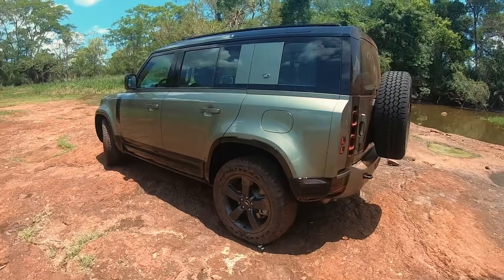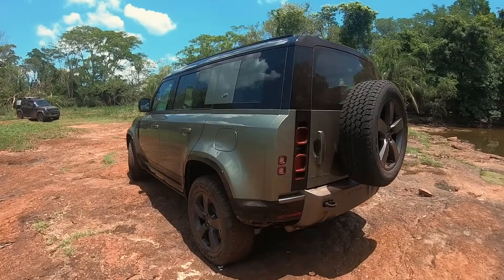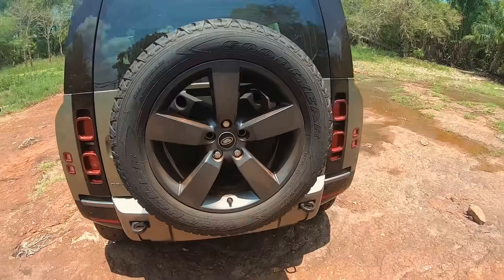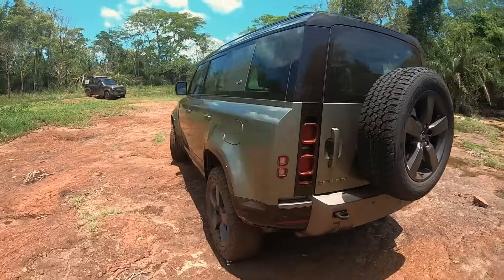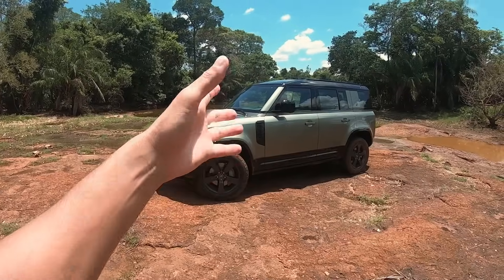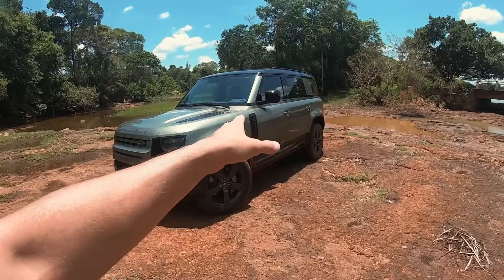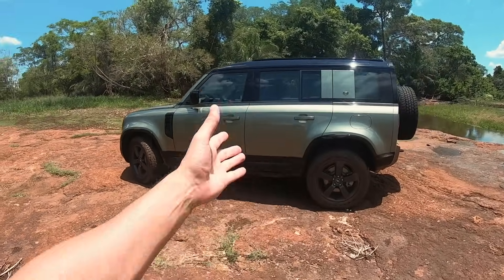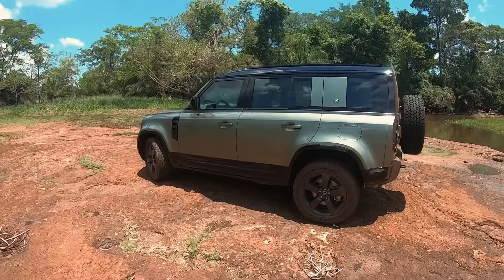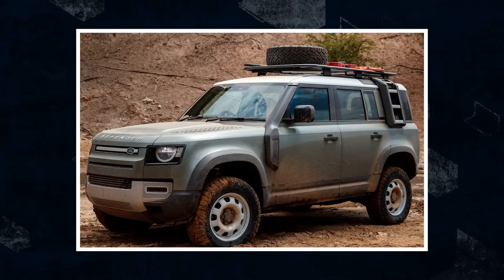Essa é a carga do Defender híbrido, com bateria de 19,2 kWh. Fora isso, é o mesmo Defender 110 que a gente já conhece — ele não tem nenhuma sigla de híbrido. A versão híbrida só está disponível na configuração 110 de cinco lugares, que é a mais alongada, com quatro portas. O Defender 90, o 130 e o 110 de sete lugares não têm a propulsão híbrida disponível.